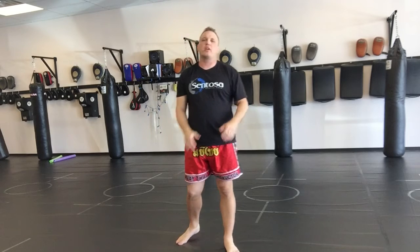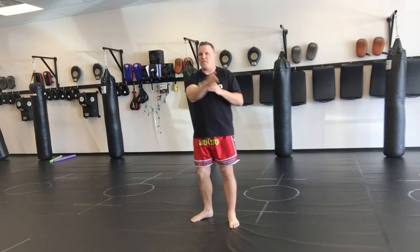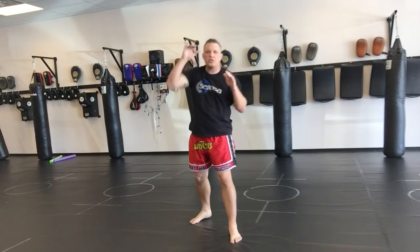Hey guys, in this video what I want to cover is the slashing elbows of Muay Thai. A slashing elbow can be anything from 45 degrees to straight down the center.